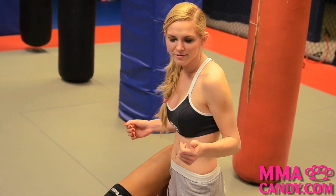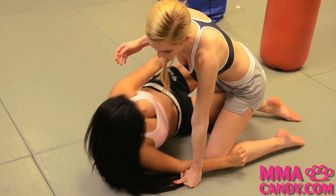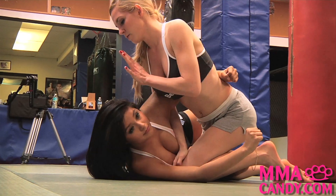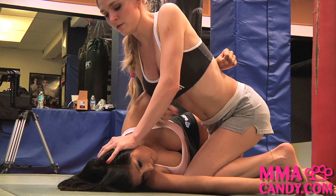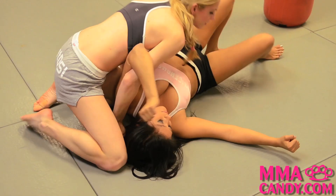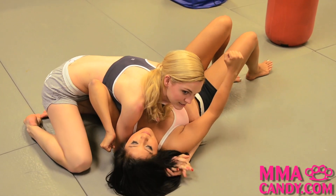To go from half guard to side control, my opponent's going to come in with the underhooks — she's going to try and defend. I'm going to fish my arm through, with my opposite hand I'm going to apply pressure to her head, lock my wrist, come up on my toes to get out, move across, and put myself back in side control.